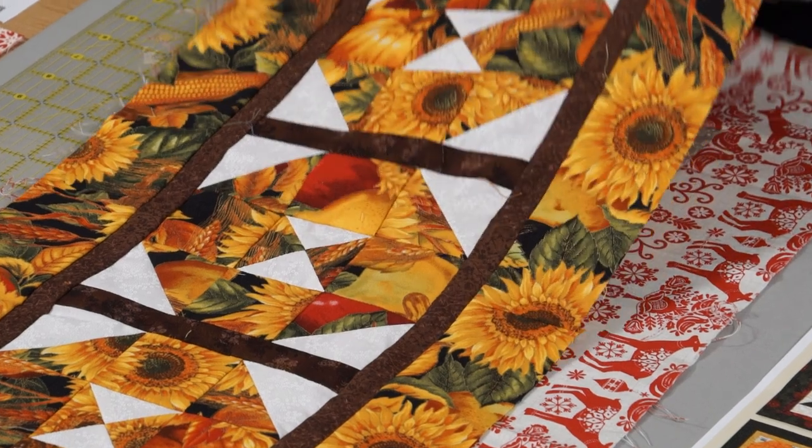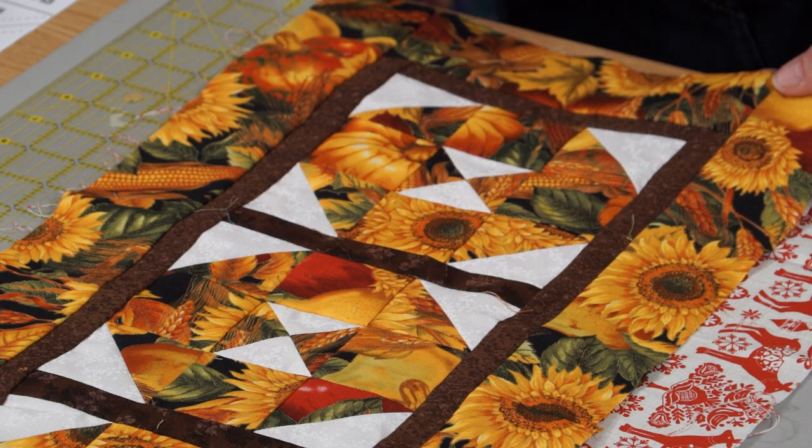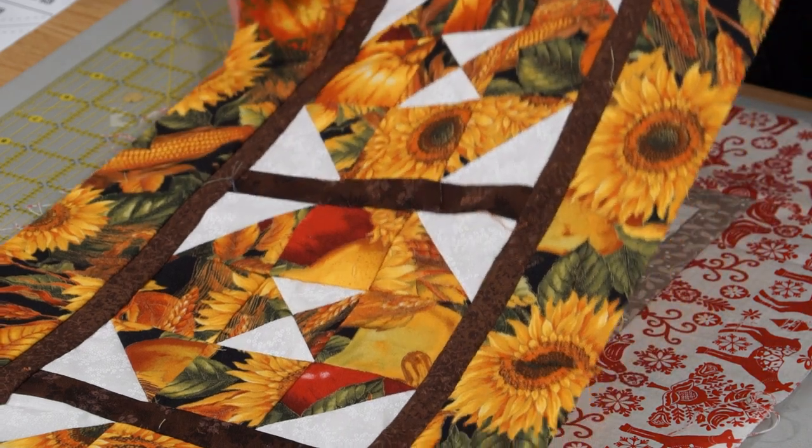This one is another one from my stash, again using the quarter inch, half square triangles, just two and a half inch strips.